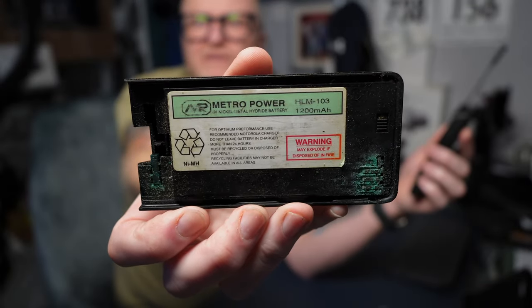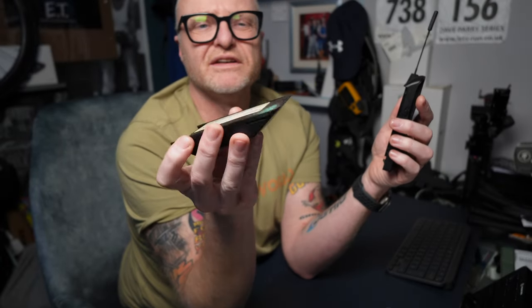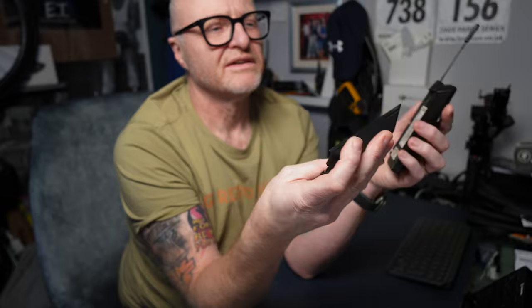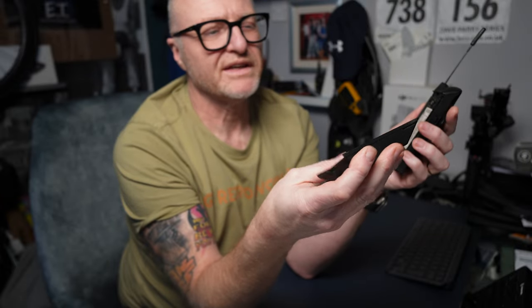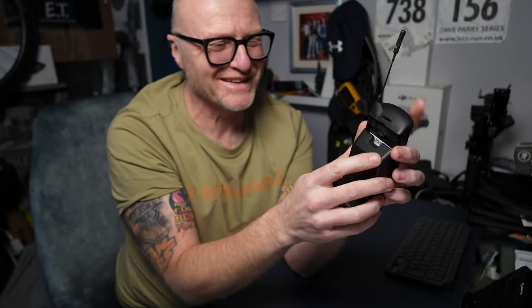Obviously that's not an original battery. I remember buying that - that was a great battery, it lasted forever in the day. But yeah, that's shot.